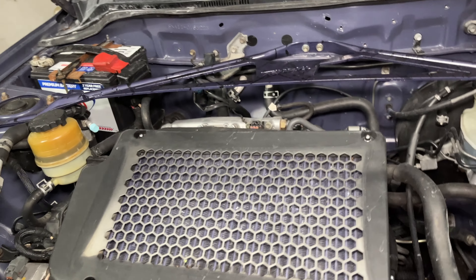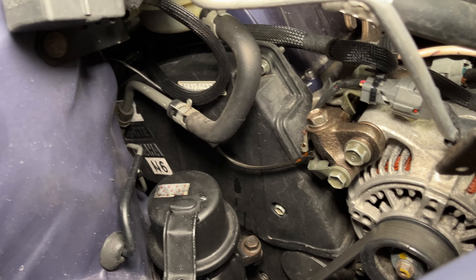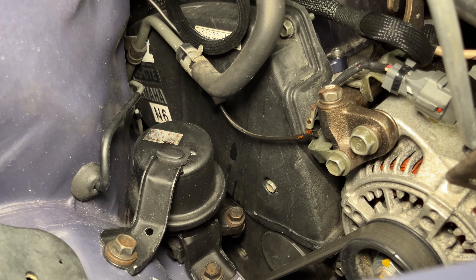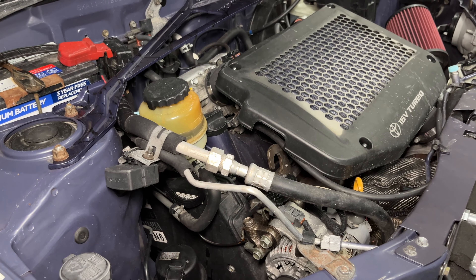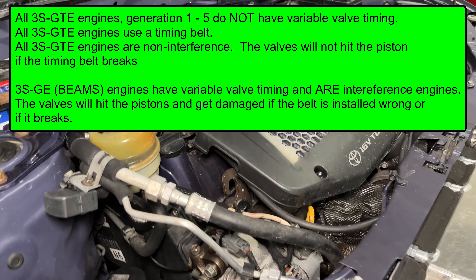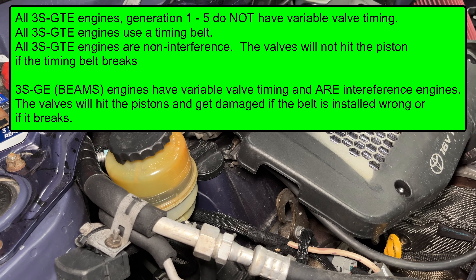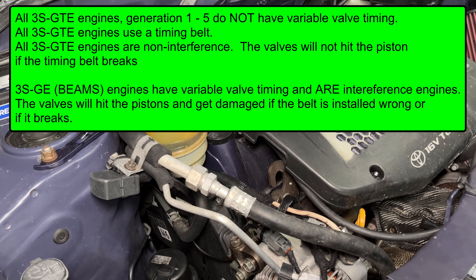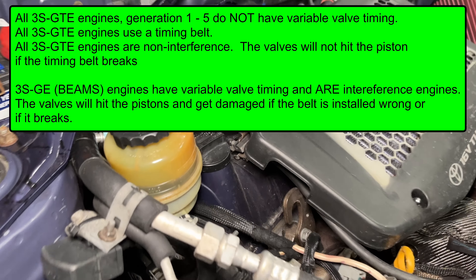Does this 5th gen 3SGTE have a timing belt? Yes, this is a timing belt engine still. It uses a lot of the same accessories as the 3SFE or 5SFE, but the timing belt itself and cam gear are obviously for a dual overhead cam engine, so that stuff is going to be different. That's 5th gen specific and will need to come either from Japan directly or from a specializing website here in the US such as Prime MR2. Does this have variable valve timing? No variable valve timing at all — it's one of the last engines of that era that didn't have VVT in any way. Just a standard cam gear on both sides.